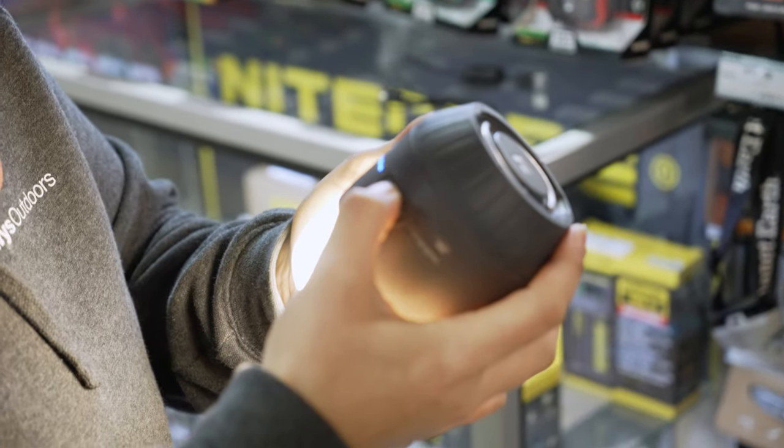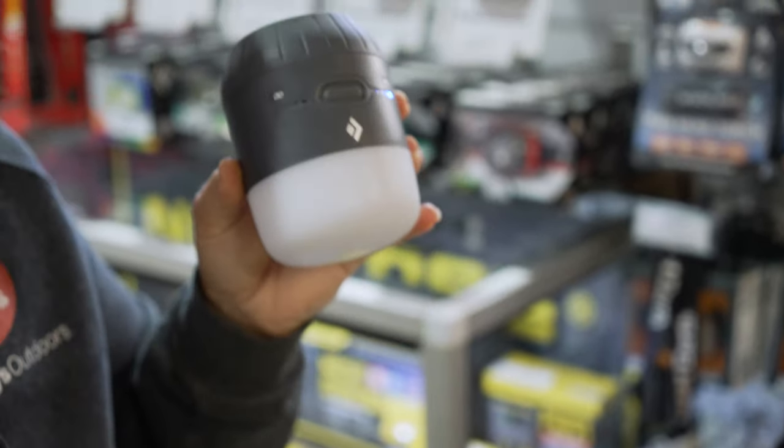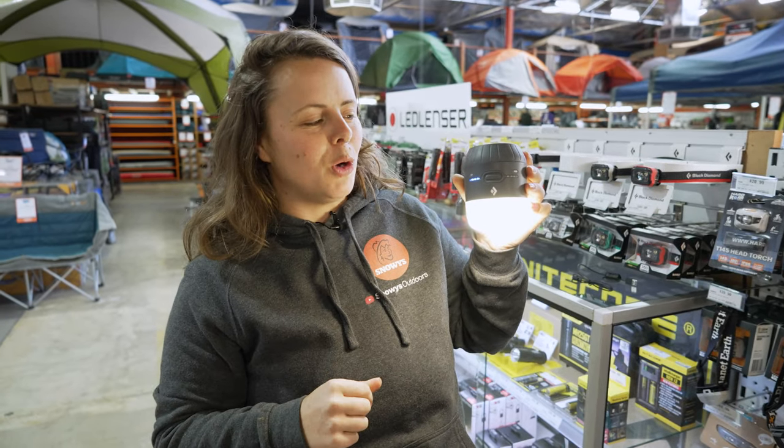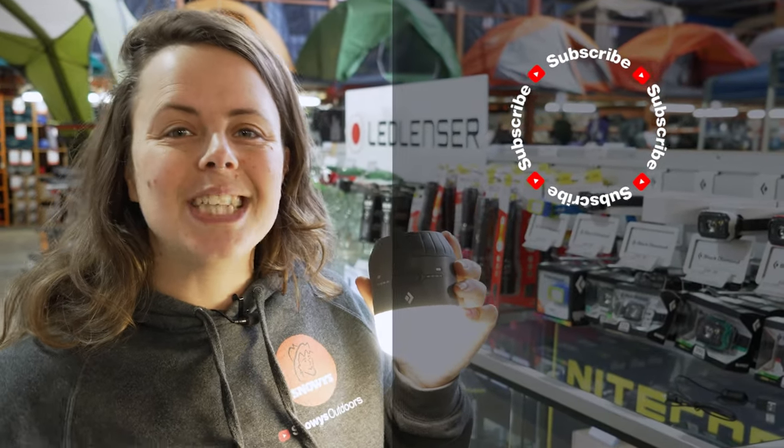To lock the lantern, press and hold — that way you won't accidentally turn it on in your backpack. That's about it for the Black Diamond Moji Charging Station Lantern. You can get this at snowys.com.au at our lowest prices every day. If you found this video helpful, give us a like. Chuck any questions or comments below, and you can subscribe or check out more helpful videos. Catch you later, Snowys fam.